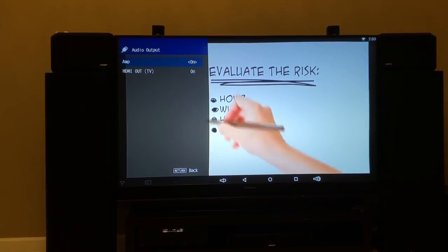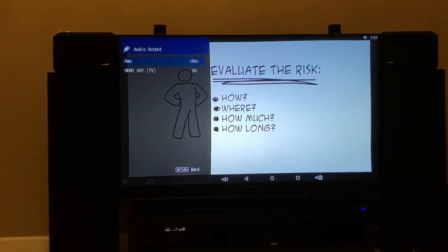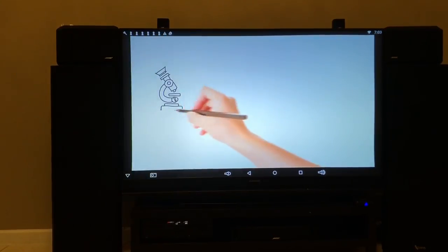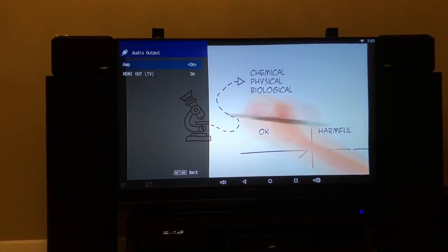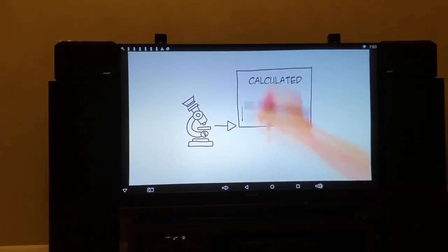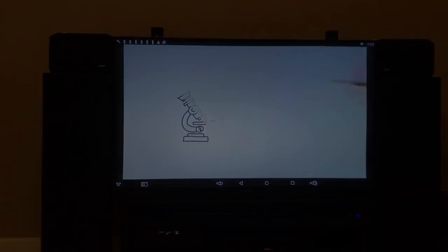Then check your audio output — this is what I have for my audio output. So once I made those changes, HDMI control needs to be off, and these are my settings for the audio output. Now everything starts to work fine and that seems to resolve my issue.